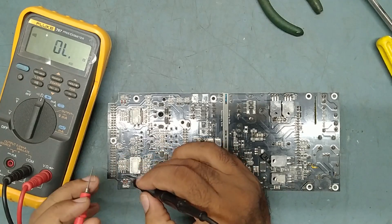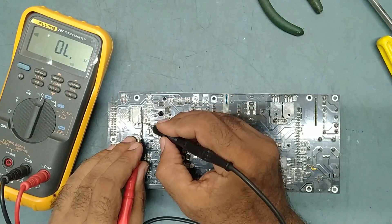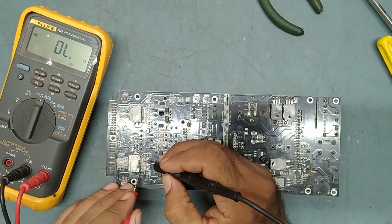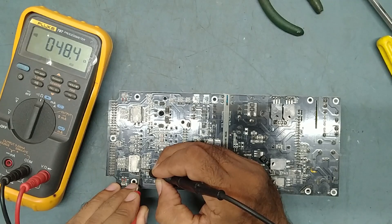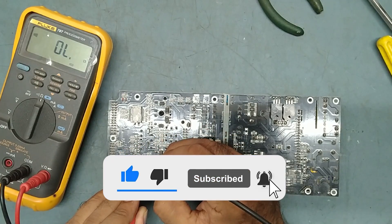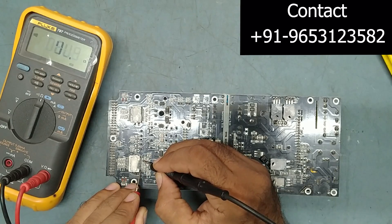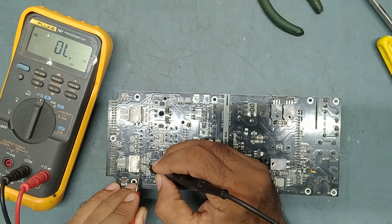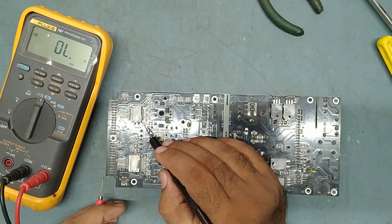So it means there is a problem with this IC. If you check the other IC on pin number 23 — no reading. And pin number 3 — no reading. But this IC is showing shorting. Pin number 14, 15, 16, 17, 18 are also shorted. So in short, this IC is defective and the other one is good. This IC is defective.